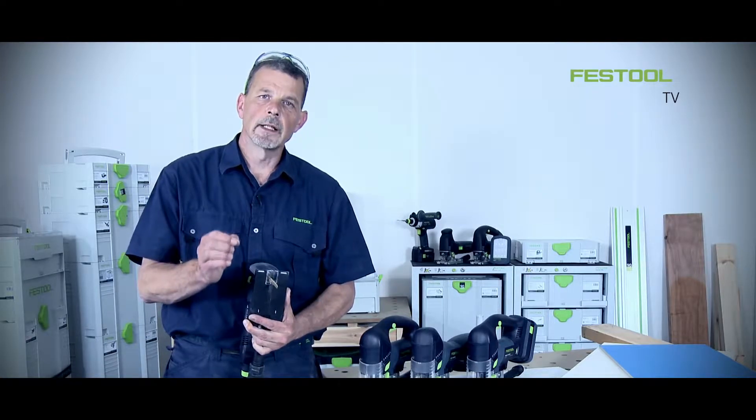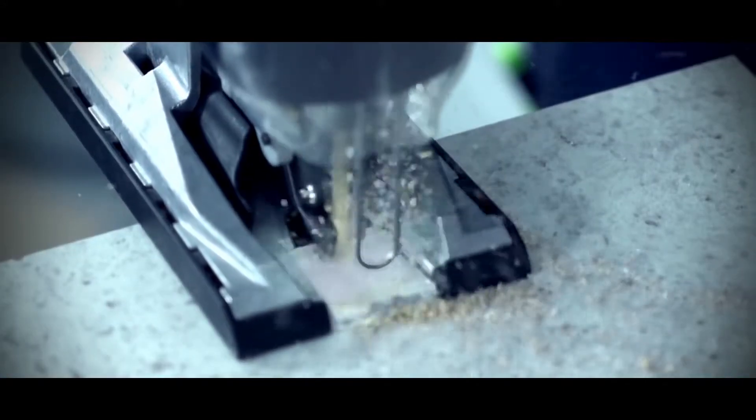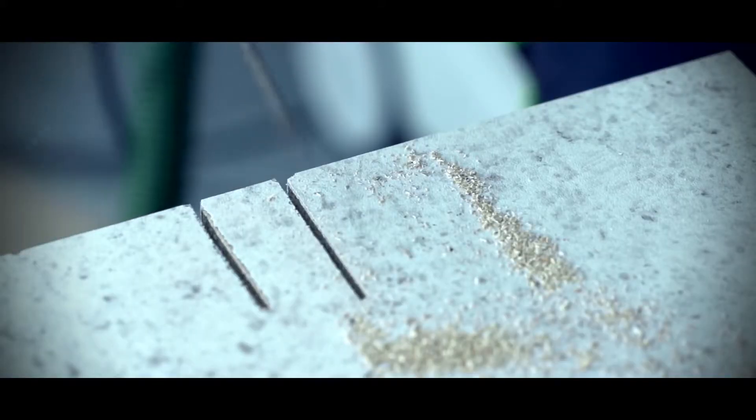Now around the blade I've basically got a zero clearance insert, so we can produce a really clean, splinter-free cut in a laminate-based piece of material. Entering the material at 90 degrees gives a clean, splinter-free cut all the way along.